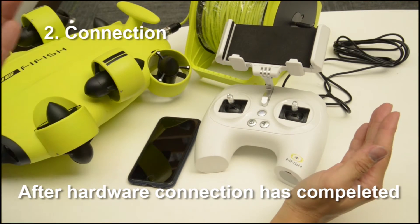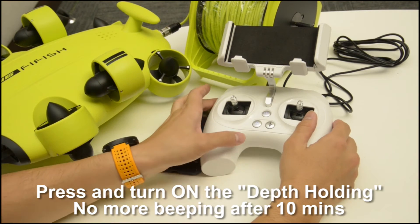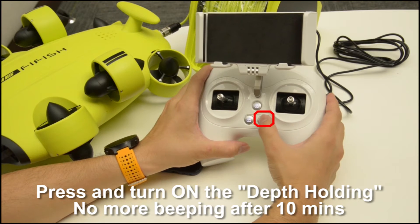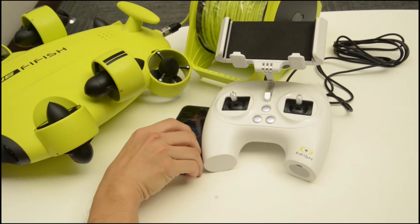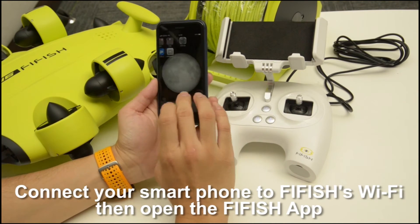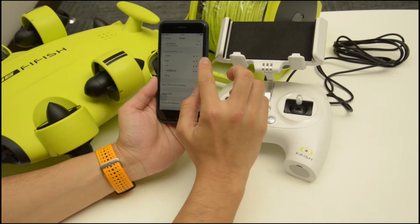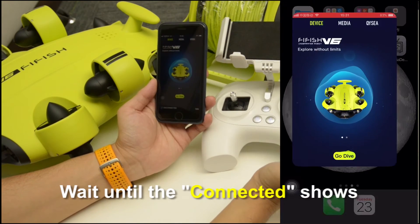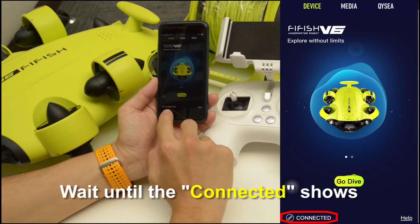Step 2: after the hardware connection has been completed, you can press and turn on the depth holding. Thus, V6 will not trigger the beeping after 10 minutes. Use your cell phone connected with the remote controller's WiFi, then open the Firefish app. In the home page, wait a few seconds until you can see the connected status shown on the bottom right.